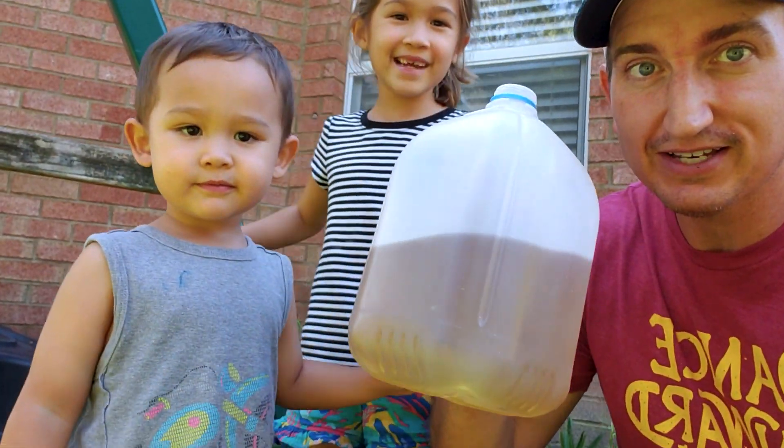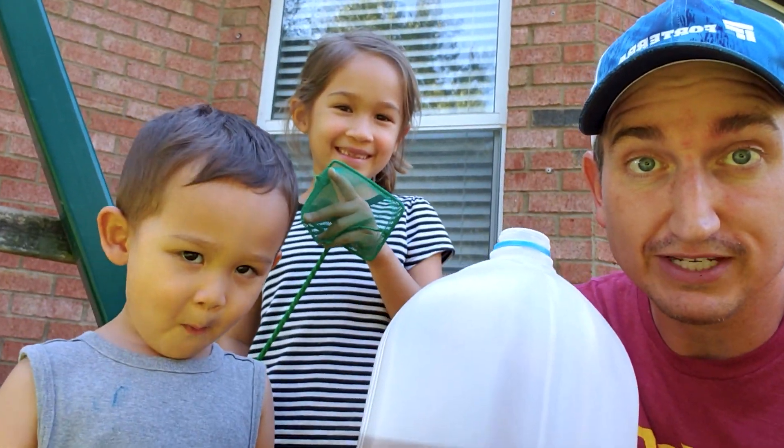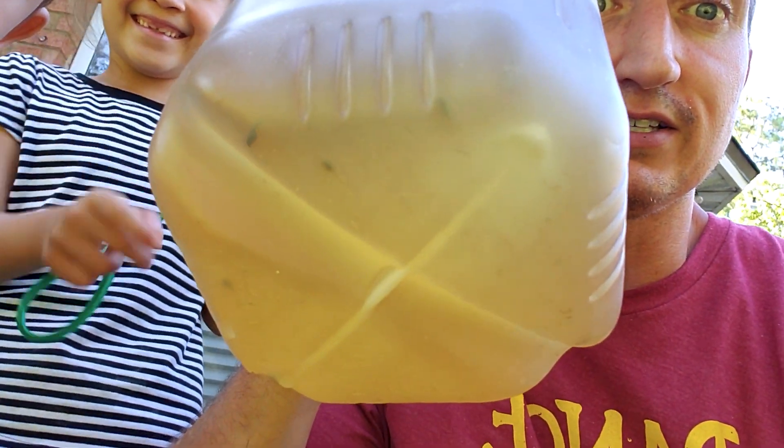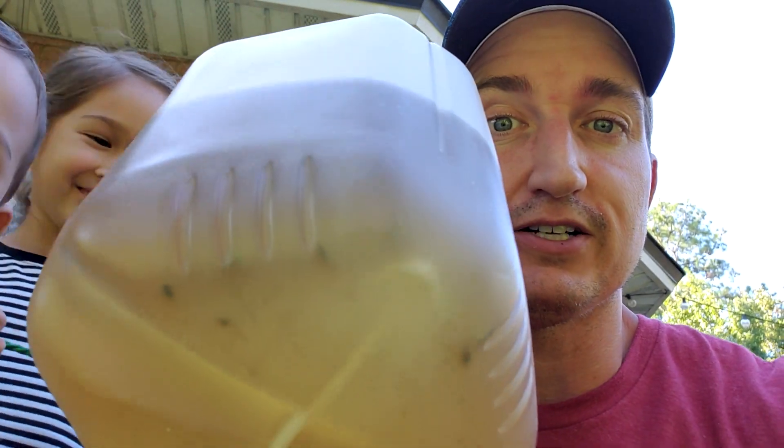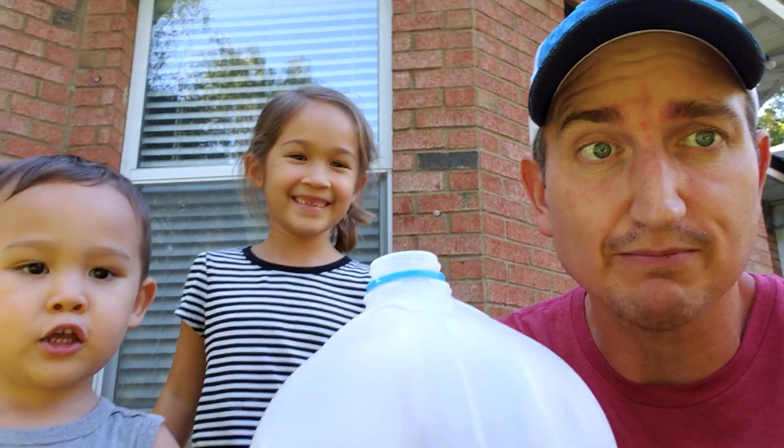What do we have here guys? We have tadpoles — tadpoles from Lolo's tadpole farm — and we are gonna try to raise them to frogs. You think we can do it guys? Alright, so the first step is to get these in our tadpole tank.